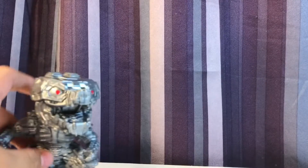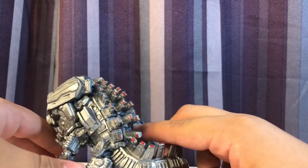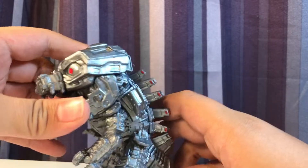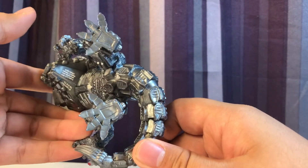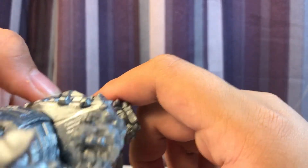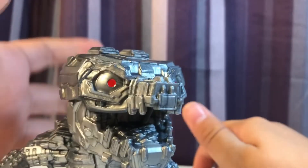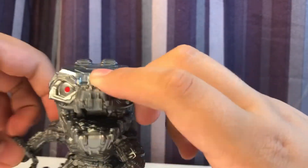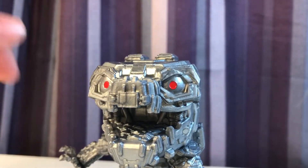And here we have Mechagodzilla, and this guy is just absolutely gorgeous. I love the way they did the detailing — all the mechanical detail is here. They did a very, very nice job. I like how the bottom wasn't flattened out and they actually got detail on there. I do think it's odd that they put the copyright info on his chin, but that's whatever. He looks really nice — he has a very silvery metallic finish, though he doesn't have that same kind of depth that Godzilla does.